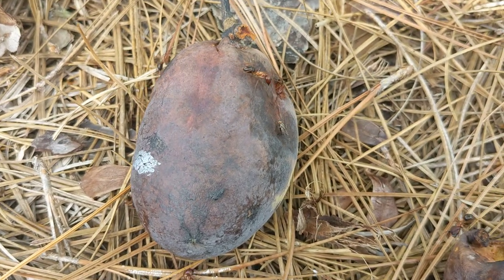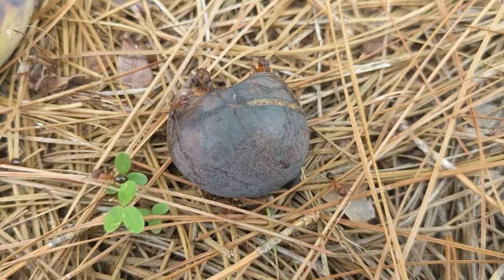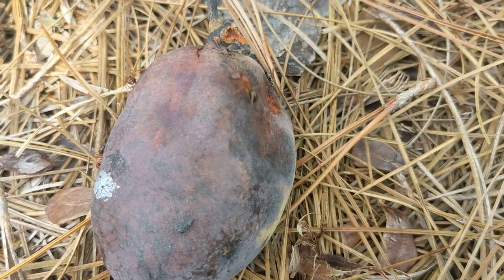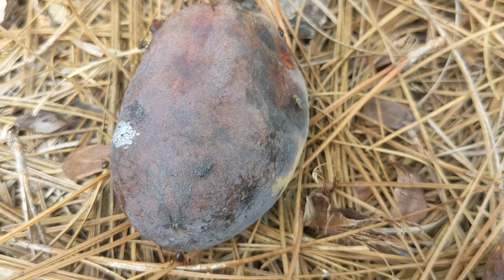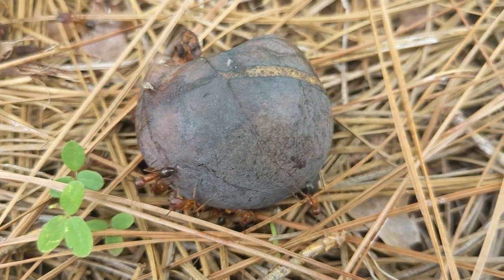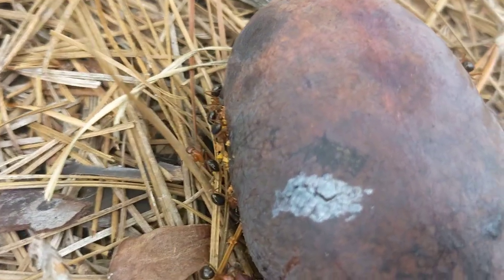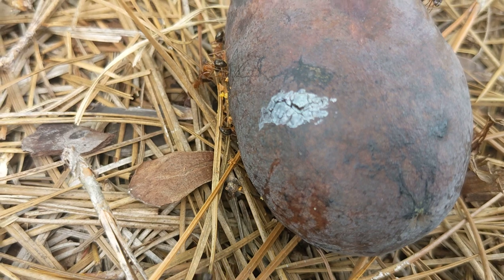This is a now rotting common pawpaw, an Asimina triloba, and these are some kind of ant I don't think I've seen before. I didn't bring my ruler with me today, but these guys are very large. I'm pretty sure they're not fire ants.